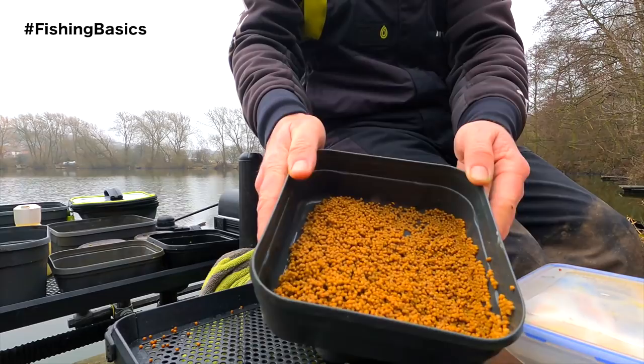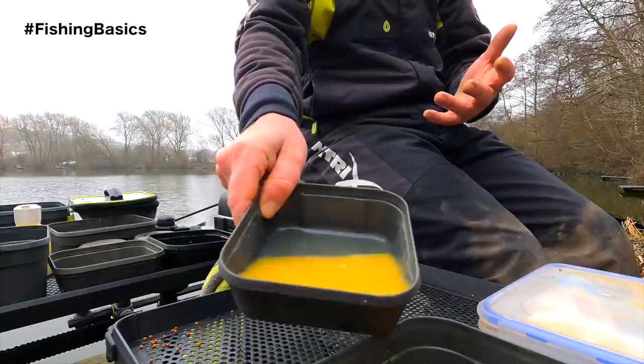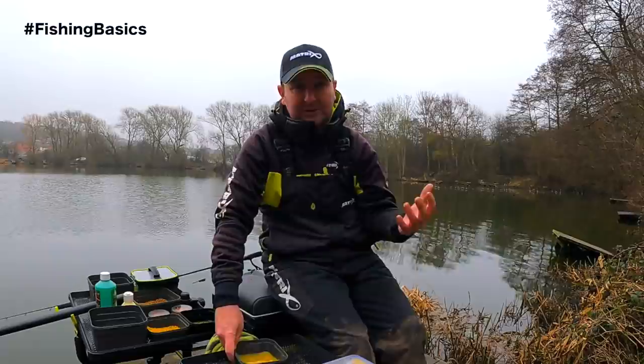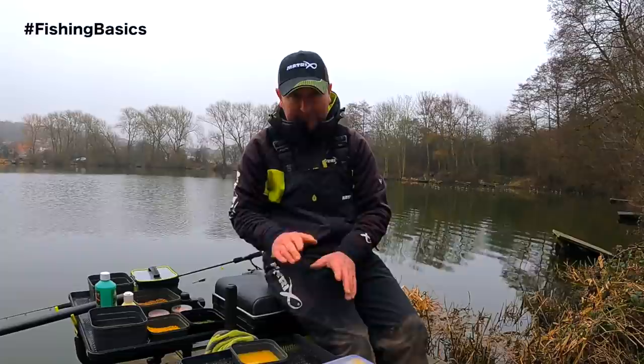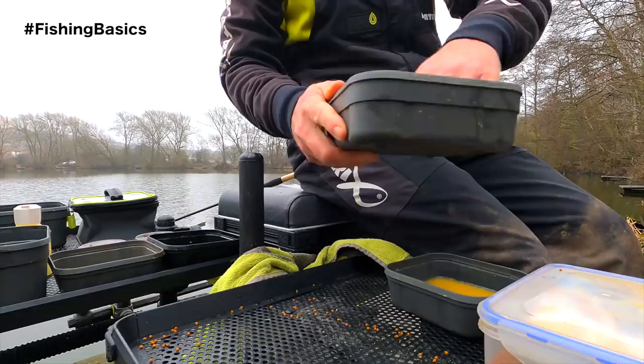By the time you're going to start your session or the start of a match, these are going to be in a fit state to fish with. As you can see they're all wet now, so we need to let some air get to them - they're going to take about 20 minutes before they're right for the hook. That water is absolutely loaded with flavour, and I can use it to mix my groundbait - it gives your groundbait an extra boost of flavour. Even with normal pellets without added flavour, I still use that water because it's loaded with scent.